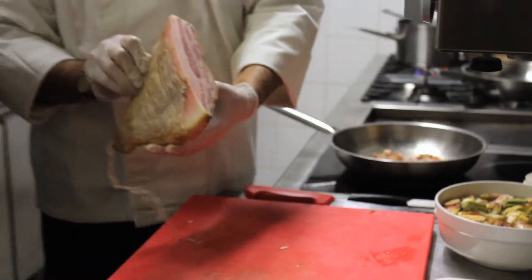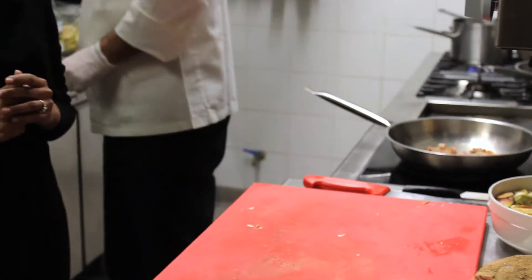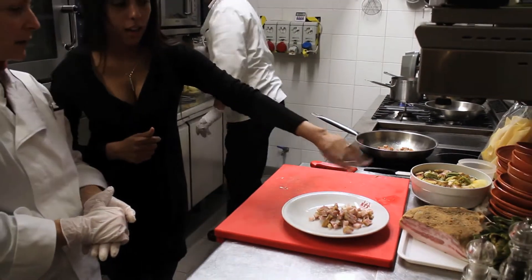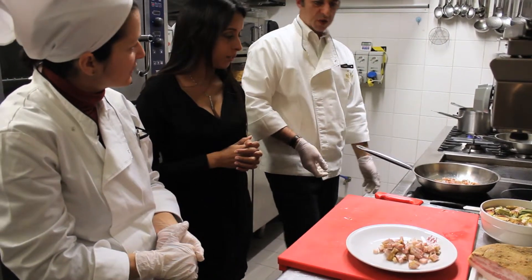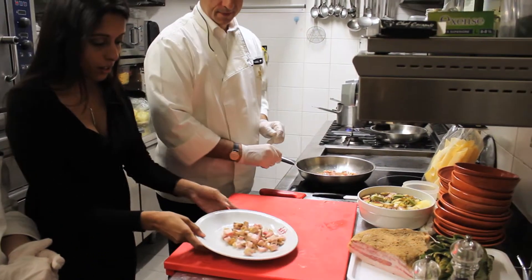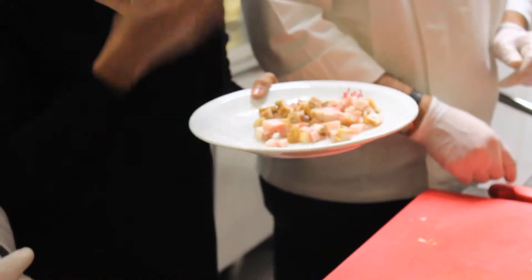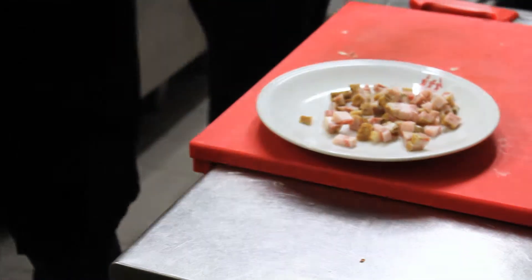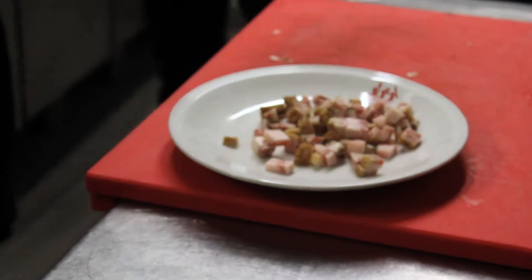Now we have the guanciale. Guanciale is pork cheek, seasoned in spices and pepper. How long is it dried for? About 6 to 12 months, depending. This one is about 6 months — a young one. We cut it into little diced pieces and then sauté that in extra virgin olive oil. It's just dried, not smoked.